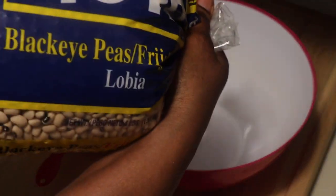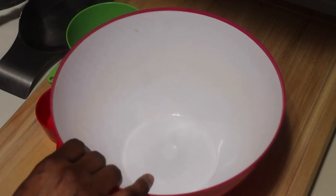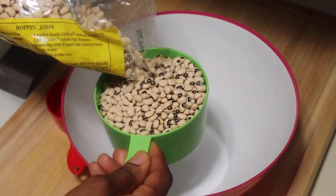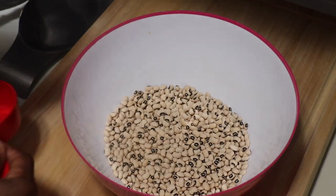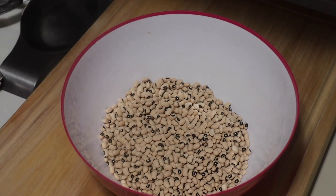Alright everyone, let's get started. What you need for your Gambian Wache, your Nyebe Res and Pamai, you need some black eyed peas. You want to make sure you soak your black eyed peas overnight. If you don't have enough time, make sure you soak it at least one to two hours before cooking. I'm using two and a half cups of black eyed peas — that green cup is two cups, and that's a half cup. You're basically just going to add some water into the bowl and let it soak.